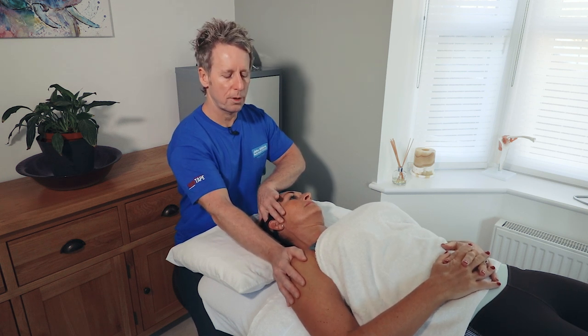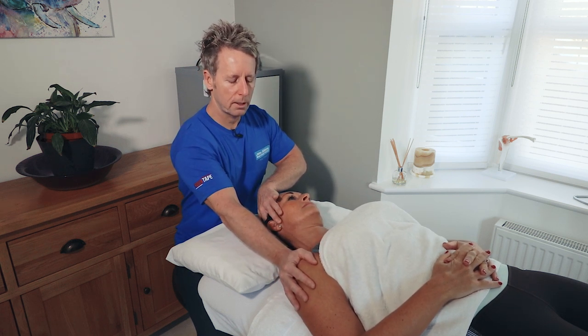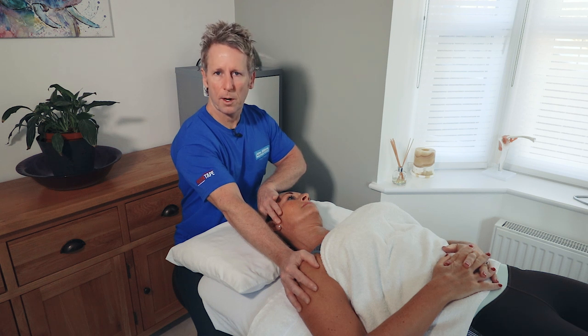Relax please. Take a small breath in and on the out breath I can slowly use the shoulder and depress. So that could be choice one.